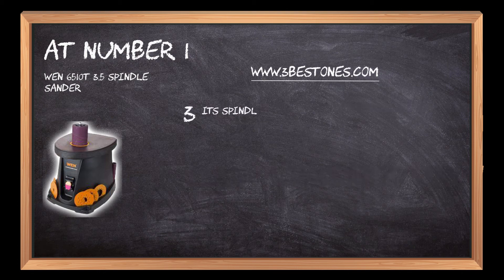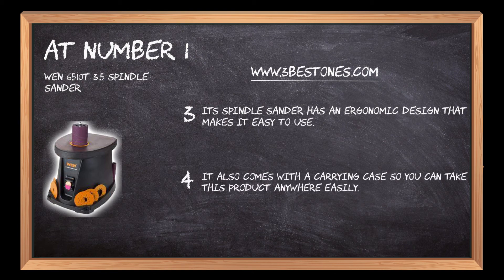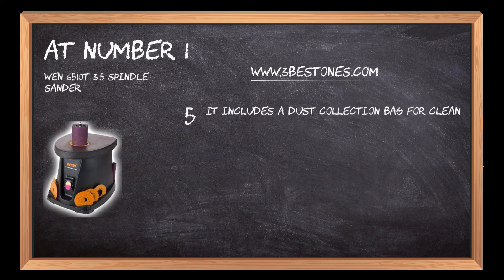Its spindle sander has an ergonomic design that makes it easy to use. It also comes with a carrying case so you can take this product anywhere easily. It includes a dust collection bag for clean operation.